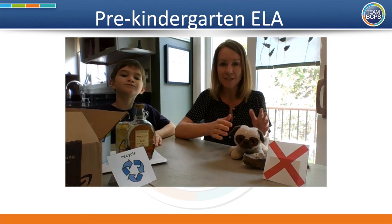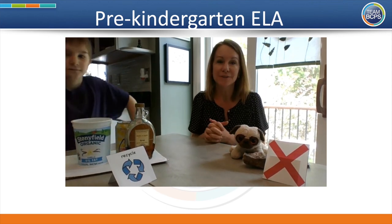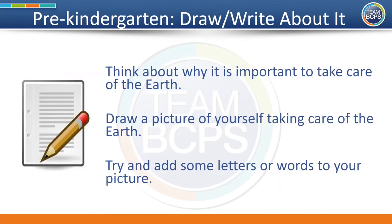Well done, you did it! Now you know how to help the earth and take good care of it by recycling. Great job learning about how you can take care of the earth. Here is an idea for you to draw or write about. Think about why it is important to take care of the earth. Draw a picture of yourself taking care of the earth. Try and add some letters or words to your picture.